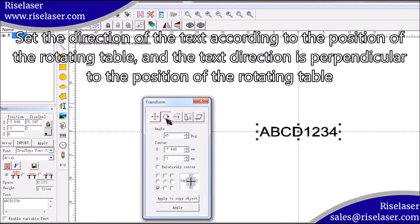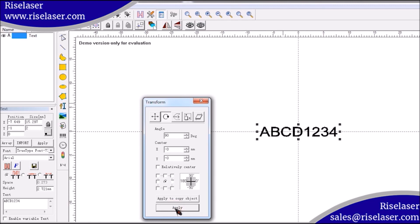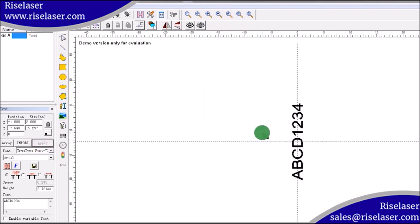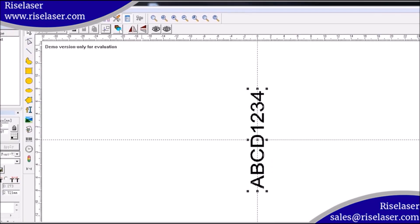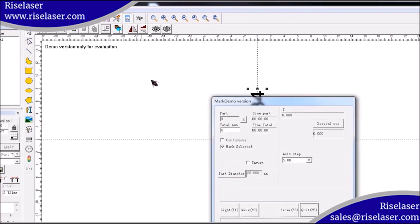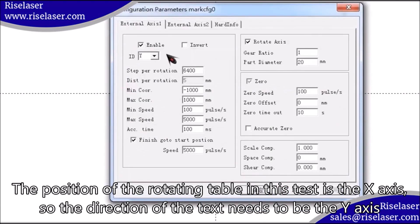Set the direction of the text according to the position of the rotating table; the text direction should be perpendicular to the position of the rotating table. Since the rotating table in this test is positioned on the X axis, the direction of the text needs to be the Y axis.